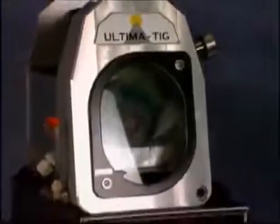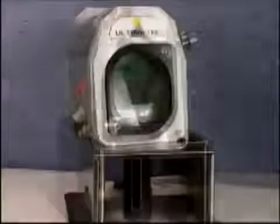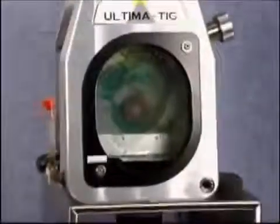This is a machine for the sole purpose of grinding tip points on tungsten electrodes for welding. All the grinding takes place in the chamber and all of the residue dust is caught in the sump bottle beneath.